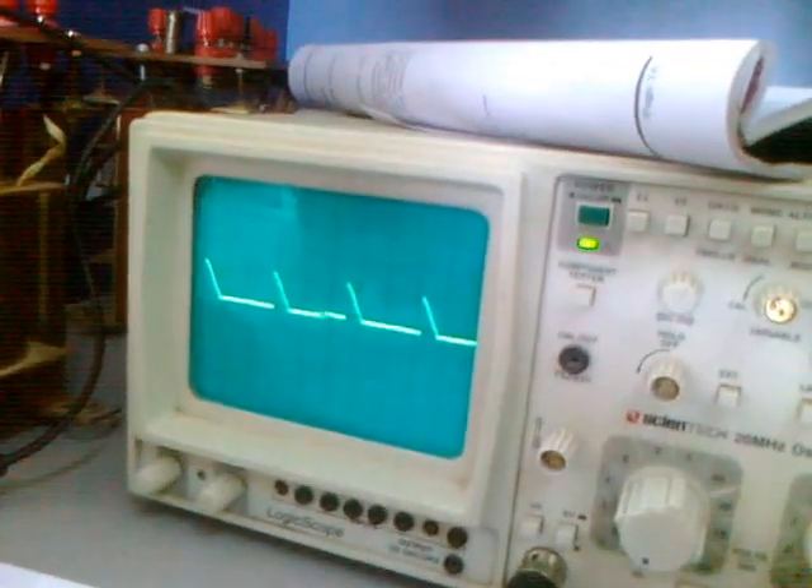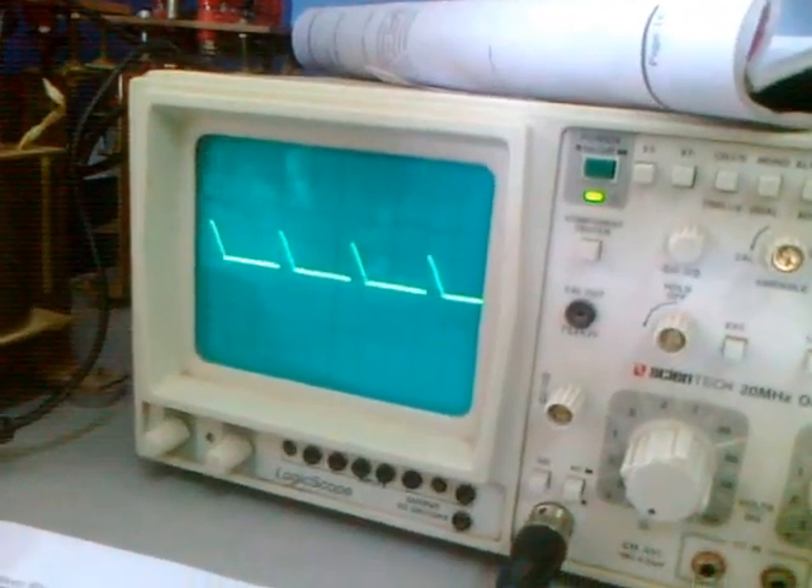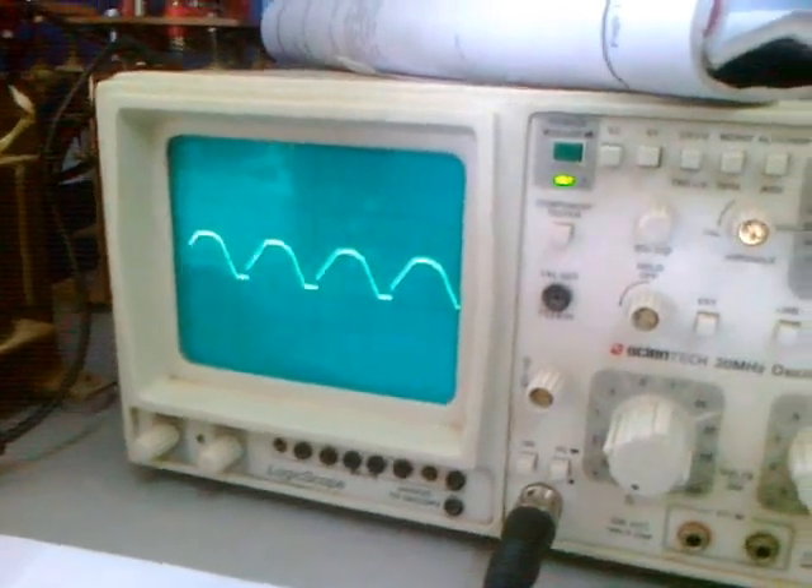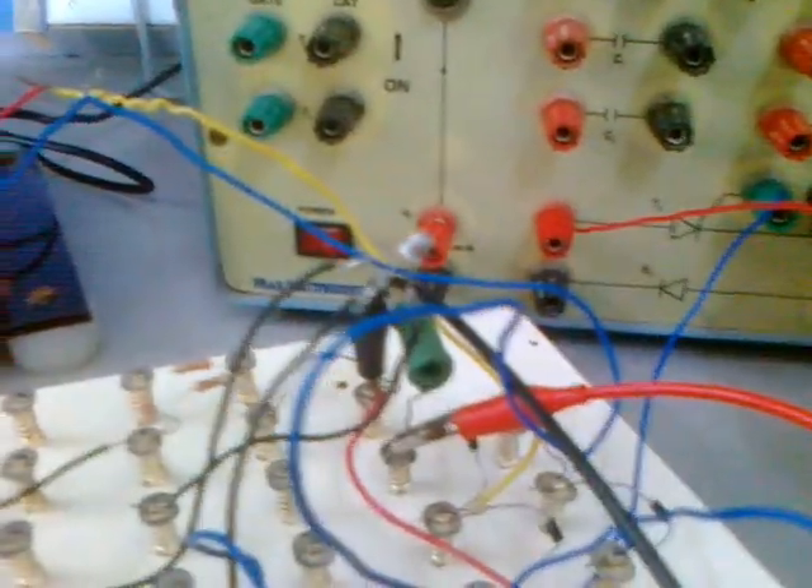With the UJT triggering, we vary that one. The output is taken from across this 50k resistance, and the SCR output is taken from this one.